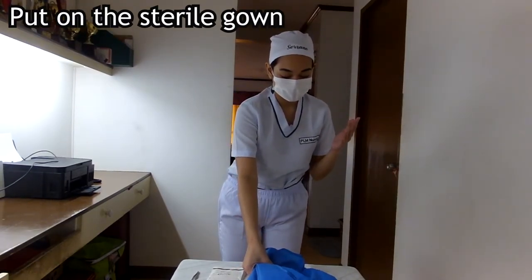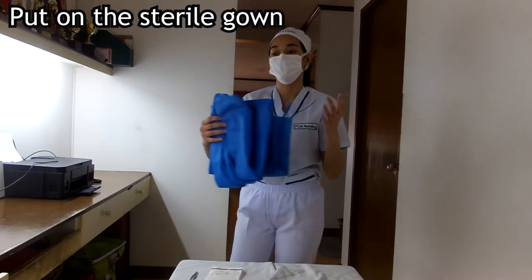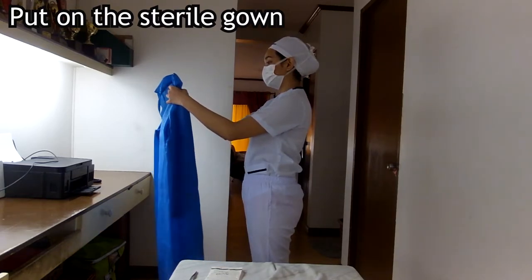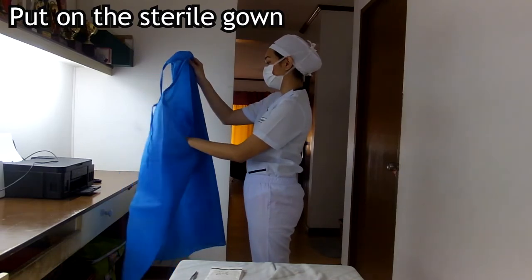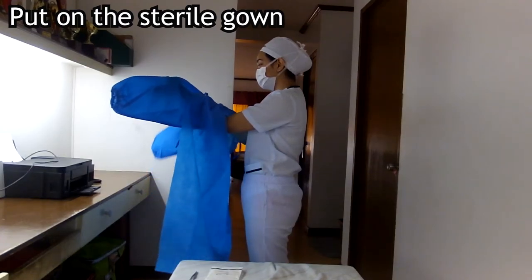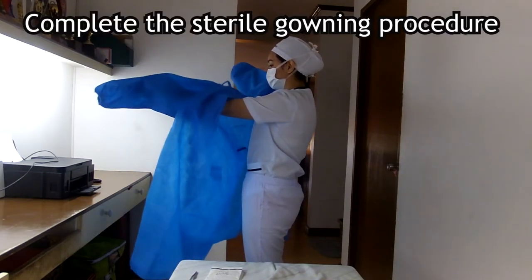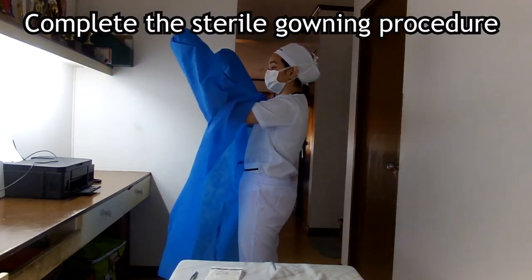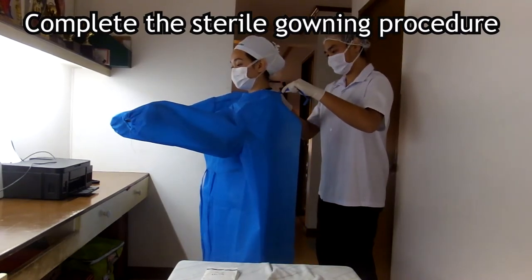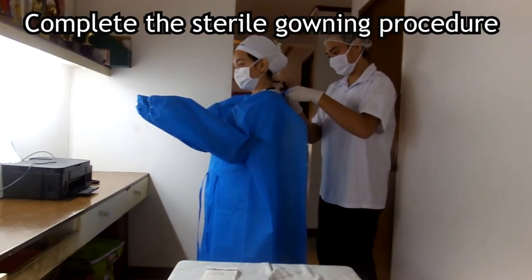To put on our sterile gown, we identify the inner surface and pick up the gown beneath the neckband. The scrubbed person's hands are considered unsterile, so only the inner surface of the gown may be touched. We avoid touching the sterile field or outer surface of the gown, move away from the table holding the gown at arm's length, and allow it to unfold from top to bottom without touching the floor. We hold the gown just below the neckband, slide both arms partway into the sleeves until the fingers reach the cuffs but not through them. A co-worker grasps the neckties without touching the outside of the gown, pulls it up to cover the neckline, and ties the gown, touching only the ties.